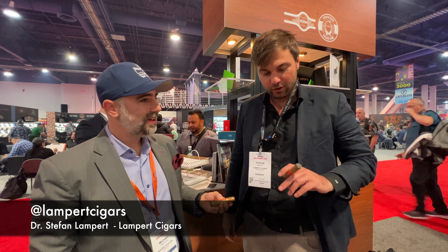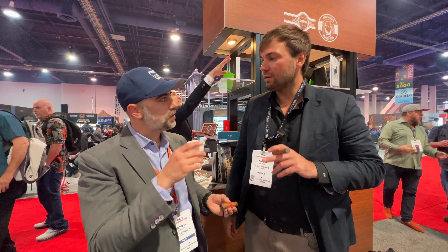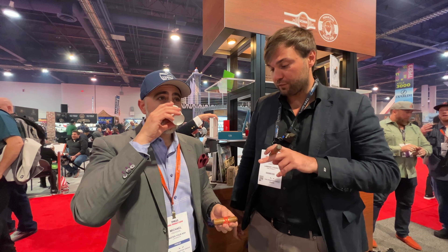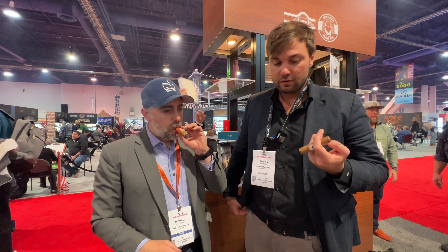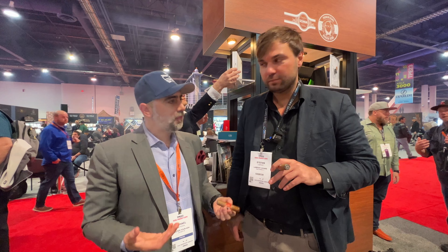Smoking a little Rojo in the morning — good start, right? Connecticut wrapper, not too strong, mild — you know, to wake up. This is the perfect accompaniment. I went and grabbed some espresso, so we're good to go. It goes very well with the espresso and a Rojo in the morning, especially the shorty. It's my daily smoke in the morning. It's perfect.